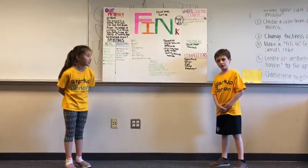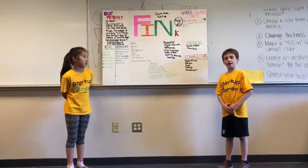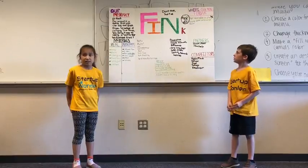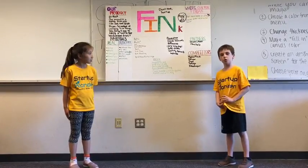Where you can find us: we are not available in stores yet. You can find us at www.fink.com/drinkfink or on Amazon. Our partners are DrinkSmart and Shornhub Help.